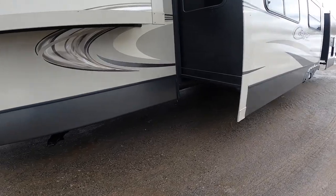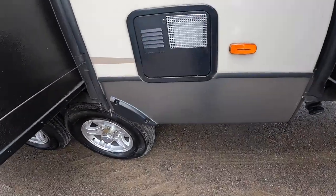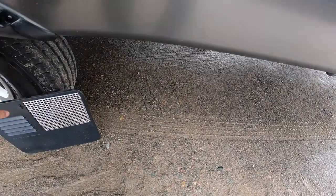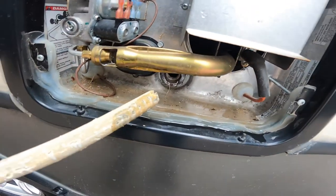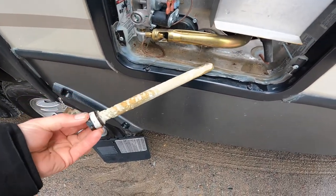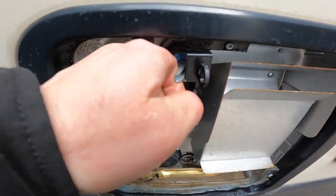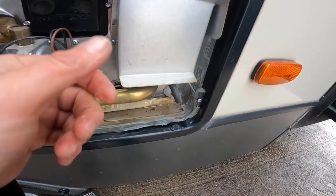Continuing along the outside of the RV, the first thing we'll come to is your hot water tank. There are a couple things to note on the outside. One is the drain plug, which is also an anode rod that stops buildup and corrosion. Never undo and remove it unless your pressure relief valve is open first — there is a lot of pressure inside and it will shoot out at you like a rocket.